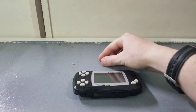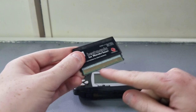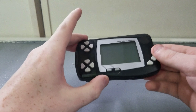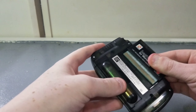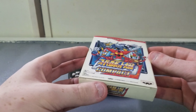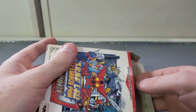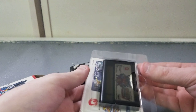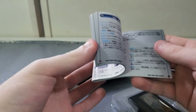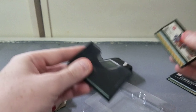The games for the Wonderswan come like this — the contacts are exposed, which is kind of strange, but you put them in the back and you're ready to go. Some games play horizontally, some play vertically. This game, Beatmania, plays vertically. The boxes are pretty standard — your average small box that you usually get with a lot of Japanese games, and it says Wonderswan on it so you know which system it's for. You can't play Wonderswan Color games on this. Inside you've got a little mailing card, the instruction booklet, and the standard game with plastic wrap.